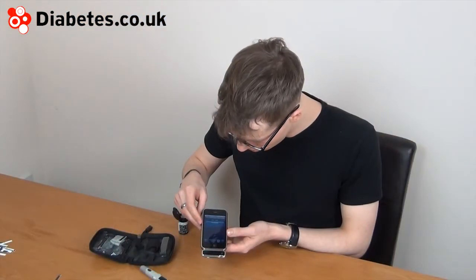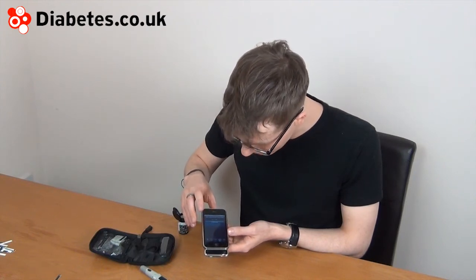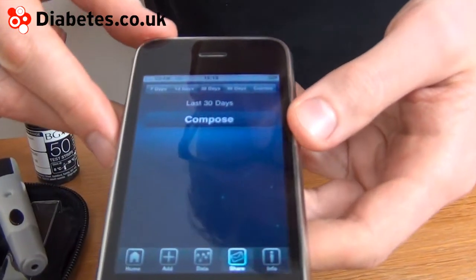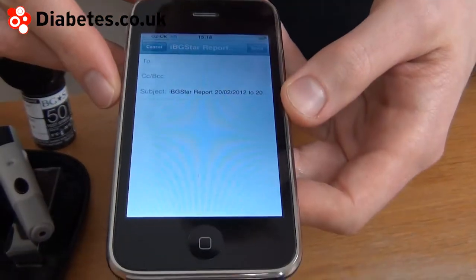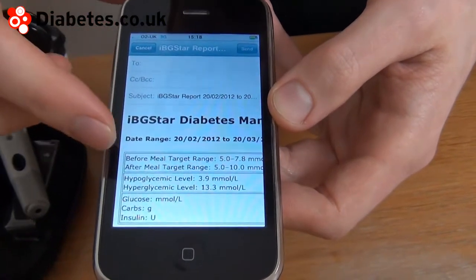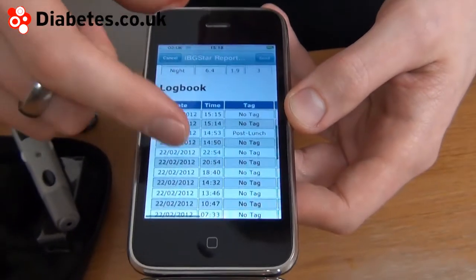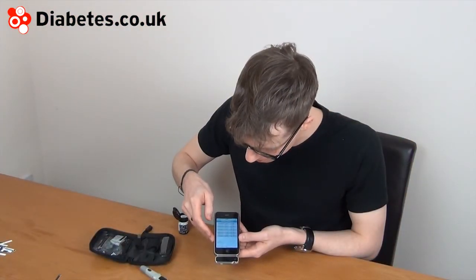The next feature to show is the share functionality. You can actually email yourself or your doctor with the results you've had. We'll compose an email — you can set the number of days that it pulls data from. It even includes a CSV file, which means you can open your readings in a spreadsheet such as Excel.